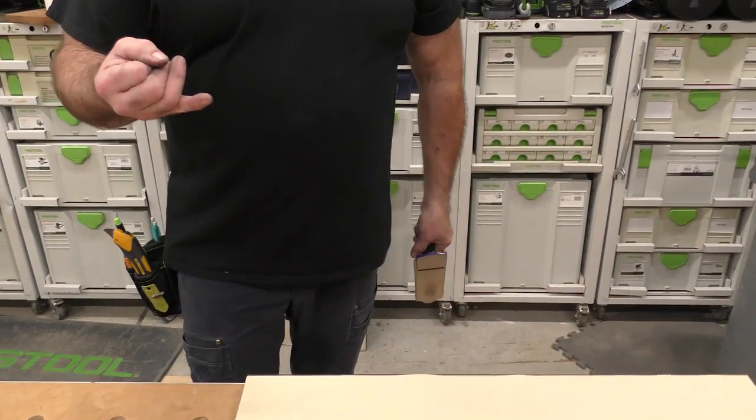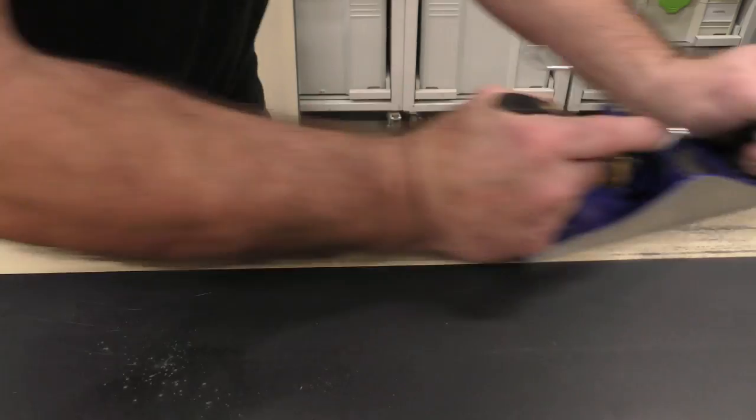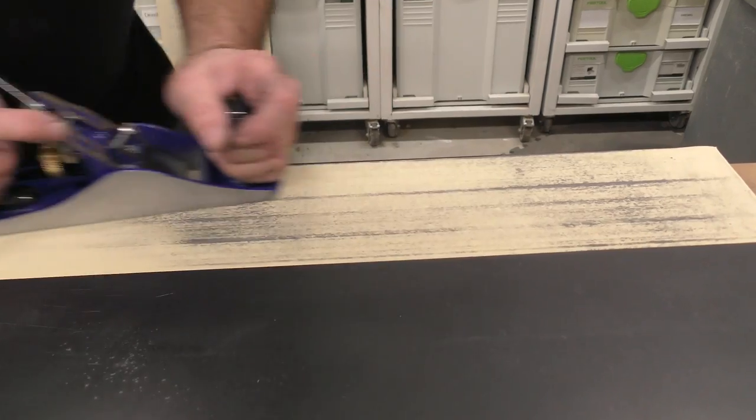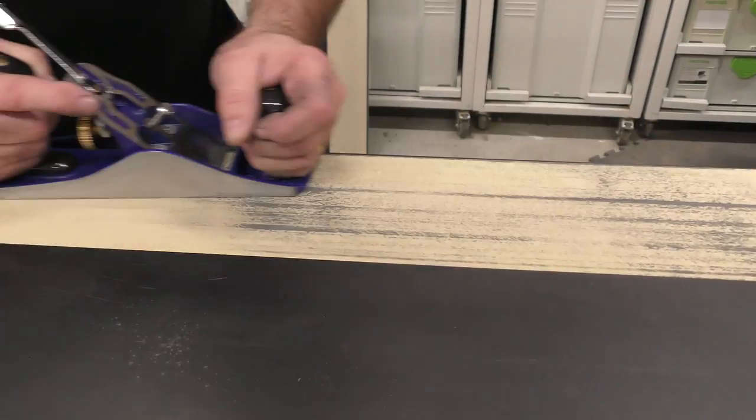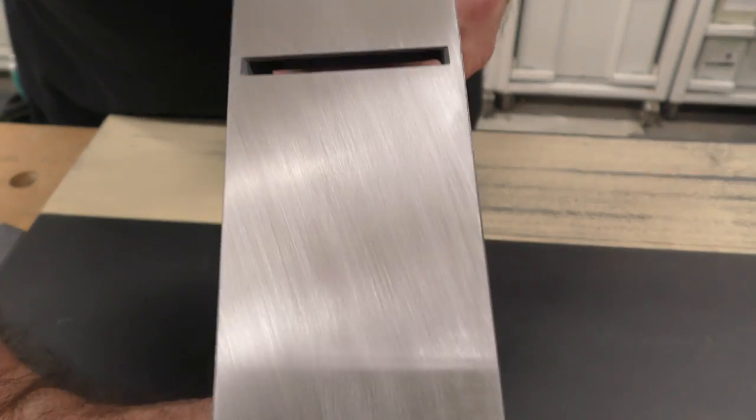We went 80, we went 120, we went 220, and now we're going to do 320. Remember, the only thing you're doing is removing what came before — with 320 I'm removing the 220 scratch pattern. You'll see how it's coming out nice.